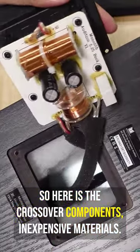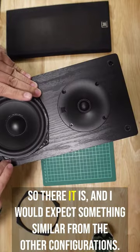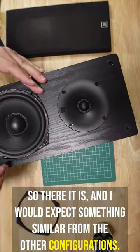Here is the crossover component — inexpensive materials. So there it is, and I would expect something similar from the other configurations.